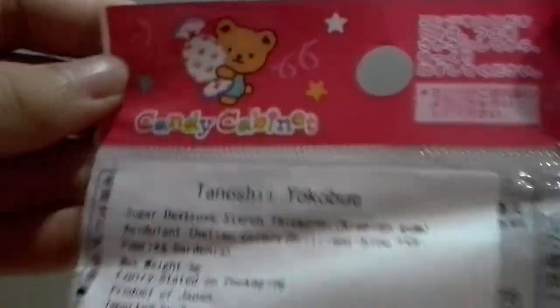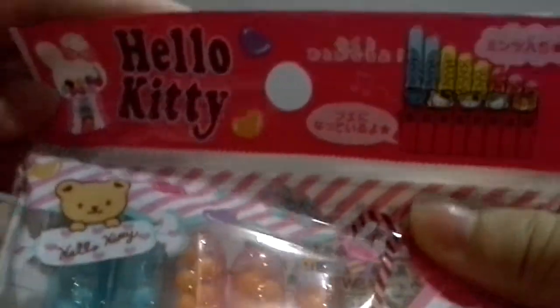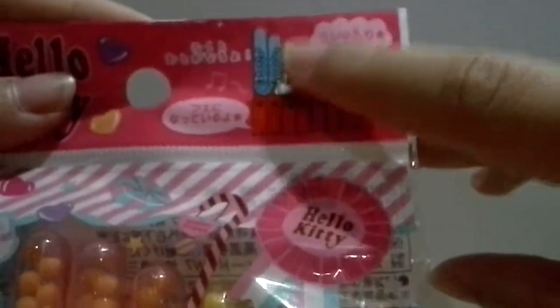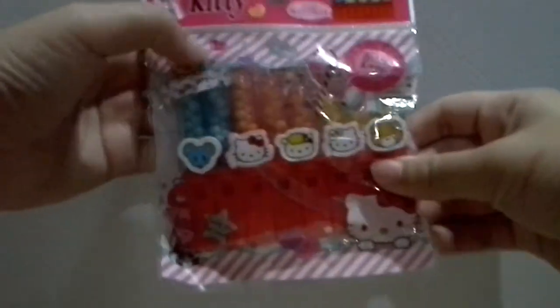And then this cute teddy bear, and it says Sun Reel. It's cute, and this sweet thing — inside it is actually sweet, you can eat it. I'll go get my scissors.